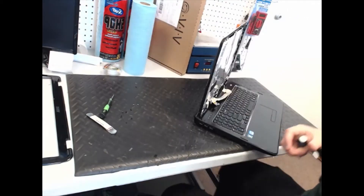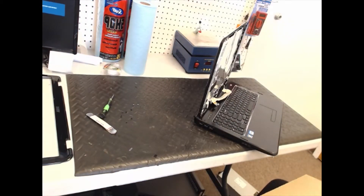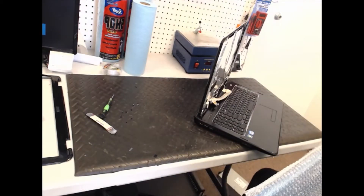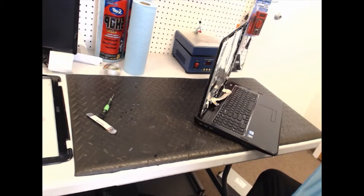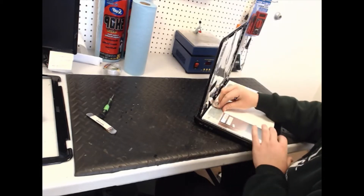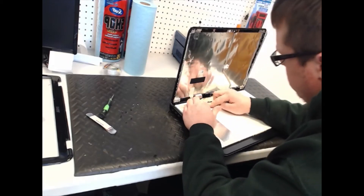Take this screen and toss it aside — it doesn't matter, it's broken. Take your new screen, take it out of all the bubble wrap and plastic, and put it back like so. Take the cable, plug that into this little bracket, make sure it's all the way in snug, and put the tape back over.